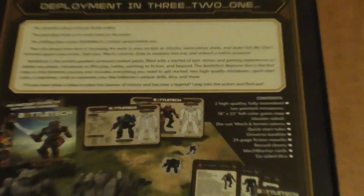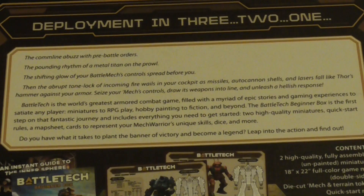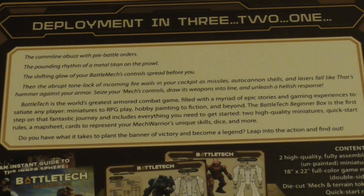Coming out soon is the Alpha Strike box, which is another one I'm hoping to cover. Let's read the back: 'The comm line abuzz with pre-battle orders. The pounding rhythm of the metal titan on the prowl. The shifting glow of your BattleMech's controls spread before you — and then abruptly a tone-lock of incoming fire as missiles, autocannon shells and lasers fall like Thor's hammer against your armor. Seizing your mech controls you draw your weapons in line and unleash a hellish response.' I kind of like that — it's cool.